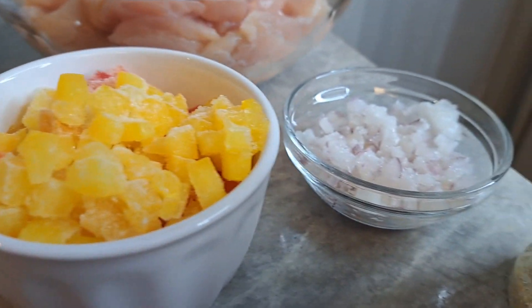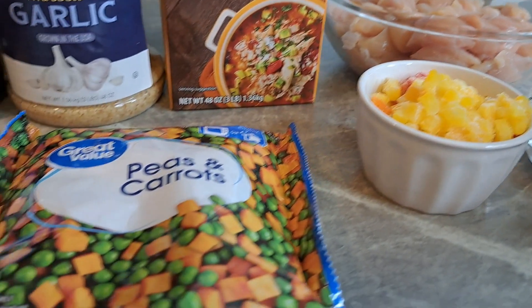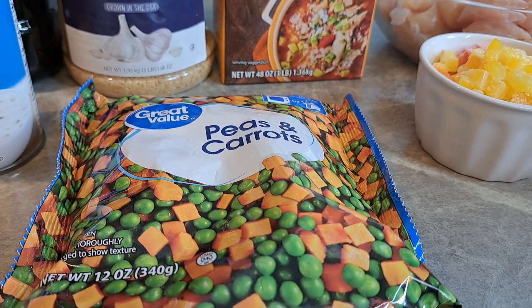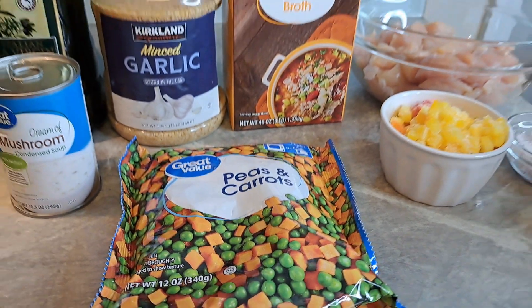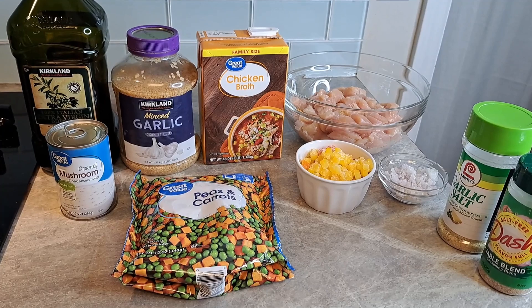You can add as much of the bell peppers and onions as you want, or don't add them at all. We've also got peas and carrots — you can use green beans, mixed vegetables, whatever you like. Here is your shot of everything we're going to use. Let's get Instapotting!